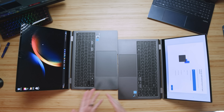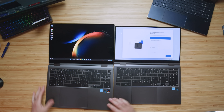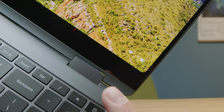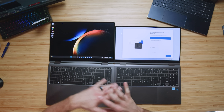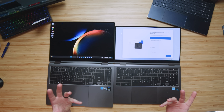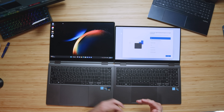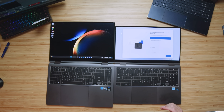One thing you'll notice between the Book 2 and the Book 3 is they both have a nice rounded beveled edge around the bezel of the screen. It's going to cut off a tiny bit of information around your windows when you have them open, but it's nothing substantial — not going to remove anything you need. I did notice it cut off a little bit of information versus the standard squared-off look that most laptops have, and the Book 2 is no different.